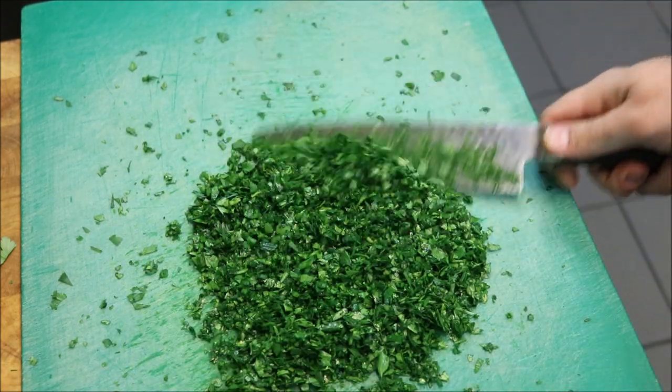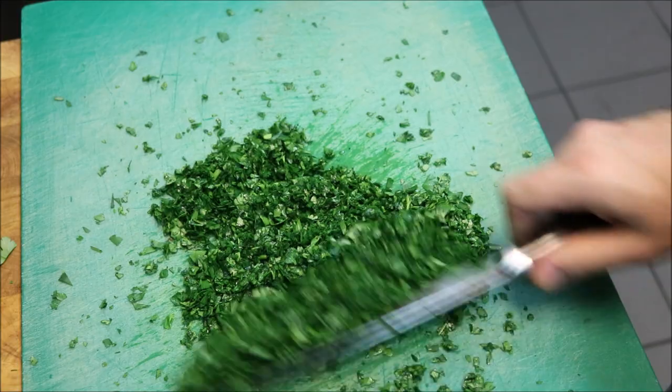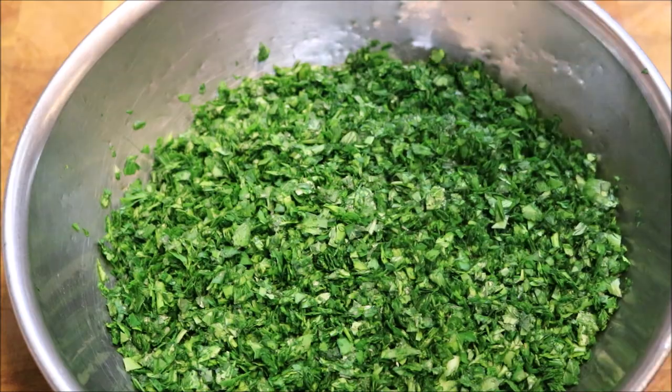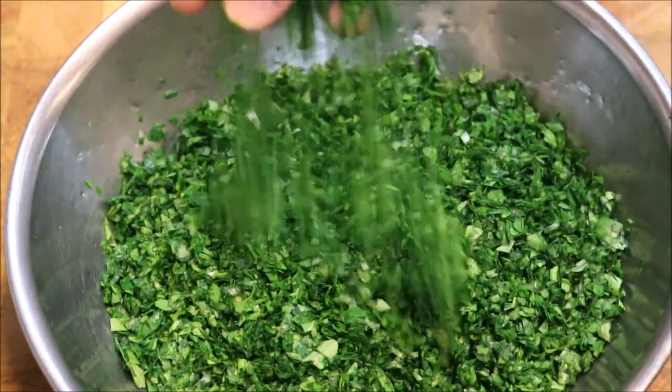Alright guys, so basically you want a consistency like that. So all we're gonna do is continue chopping all of this. Alright, so that's all our herbs chopped up there, nice and fine and mixed.